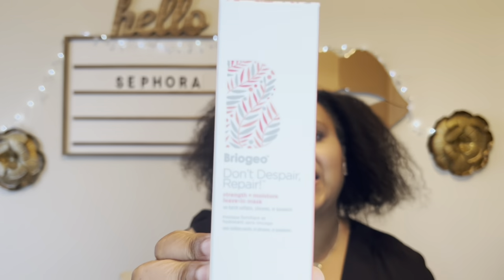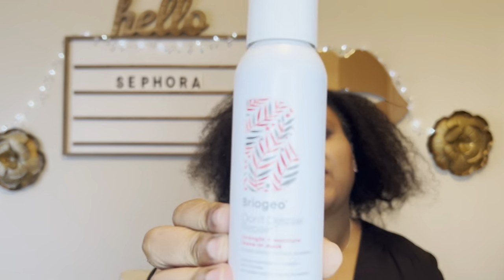This has been on my list for a while — it's the Briogeo Don't Despair Repair Strength Plus Moisture Leave-In Mask. I was thinking maybe I could use this as a curl refresher. It says to spray through freshly washed hair, but I just want to see what it does.